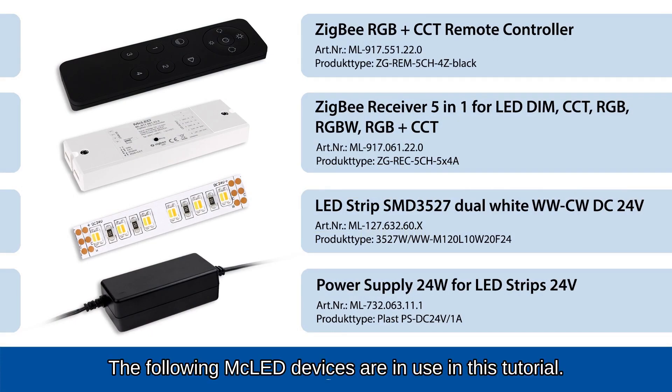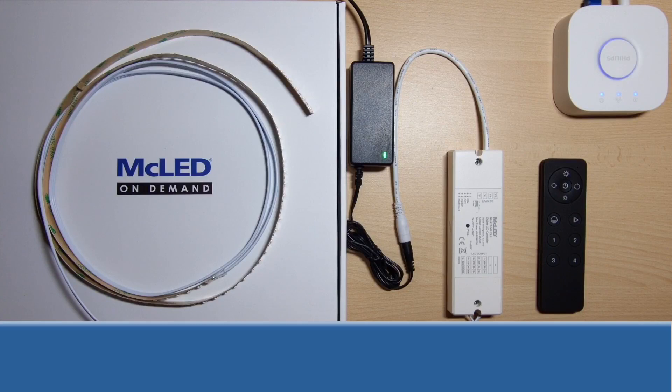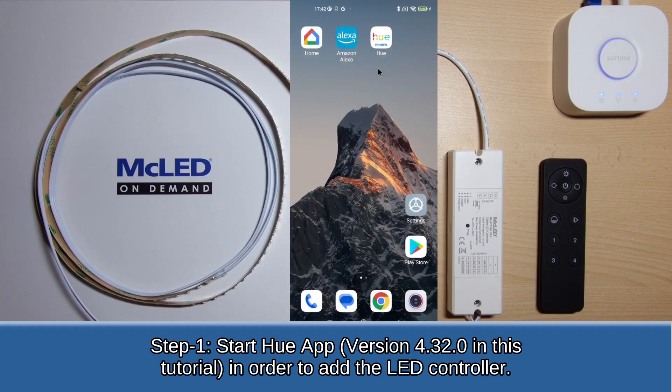The following MC LED devices are in use in this tutorial. Step 1: Start the Hue app in order to add the LED controller.